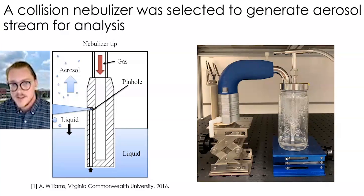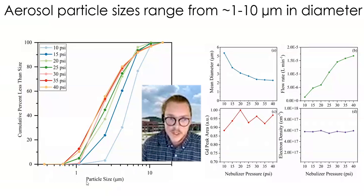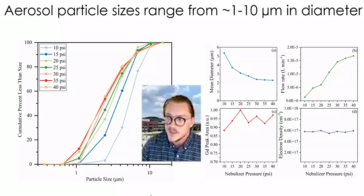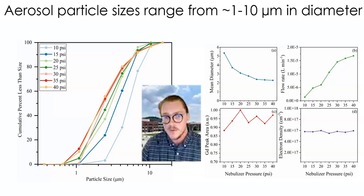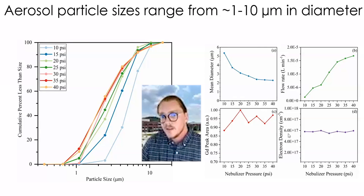Here on the right is a glass collision nebulizer. You can see the larger droplets on the outside of the container and the elbow at the top where aerosol exits. We have it in line with a cascade impactor to get aerosol particle size distributions. From those measurements, we were able to look at how particle sizes change as nebulizer pressure changes. For the most part, everything is always between 1 to 10 microns, which is very pleasant because early reports on the molten salt breeder reactor expected aerosol sizes ranging between 1 and 10 micrometers. Our species peak areas and plasma electron densities are also pretty independent of nebulizer pressure, showing how robust the LIBS sensor is.